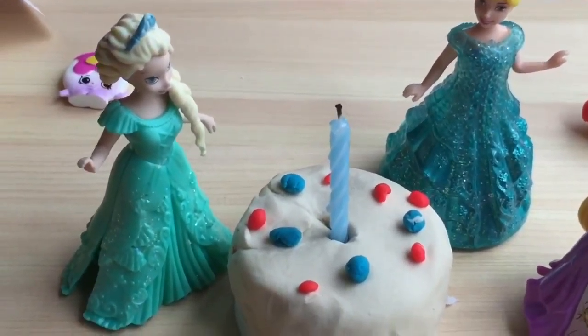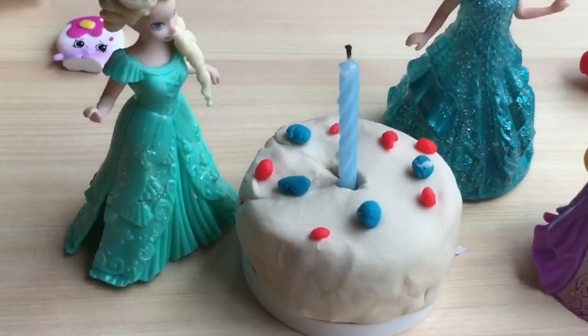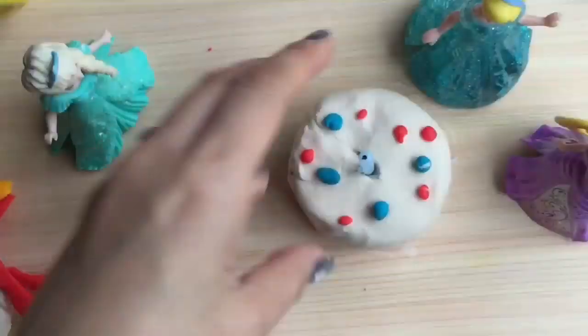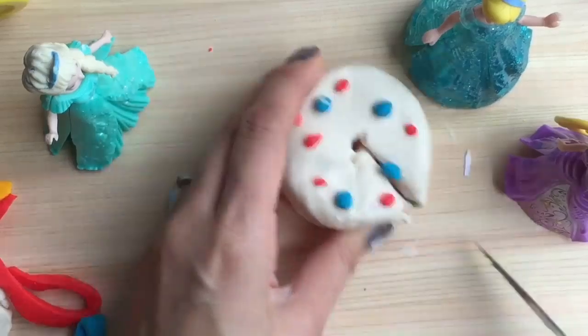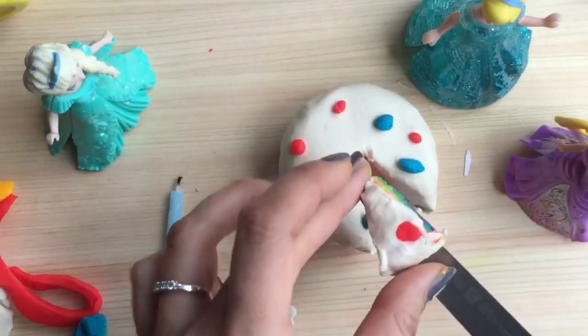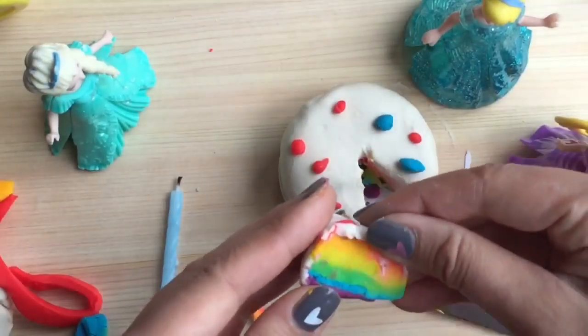Happy birthday Elsa, make a wish! What do you think Elsa wished for? Let's cut her a slice of cake and ask her what she wished for. Let's cut Elsa a slice of this yummy rainbow cake so she can see what's inside. Mmm, rainbow cake!